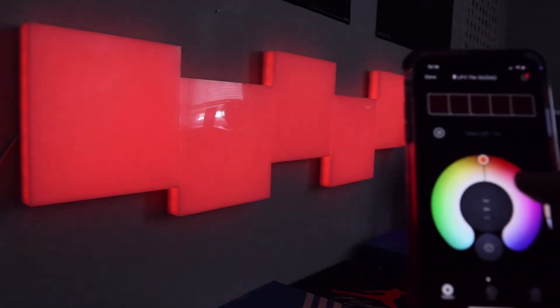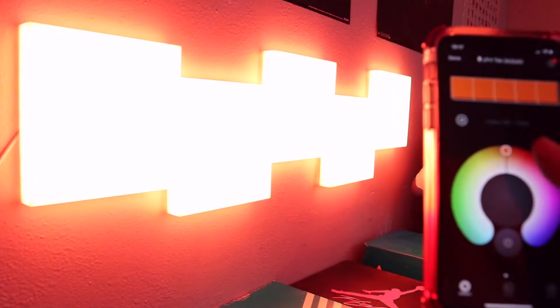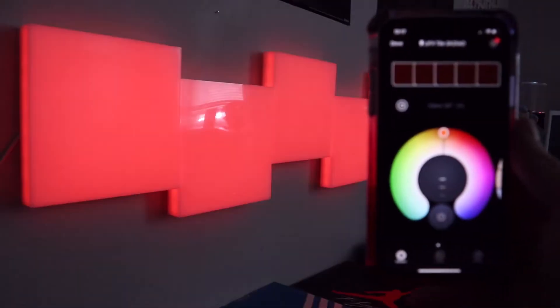You can also control brightness in the app. I'm choosing this salmon color — it's sexy — and turning it all the way up so you can see these lights go very bright and will light up the room. When I'm streaming with my webcam, the C920, I do have to keep them on the lowest setting so my stream captures the actual color of the panels.